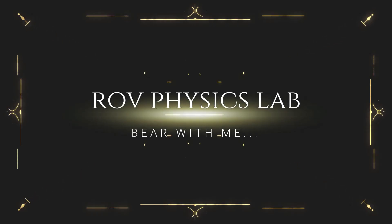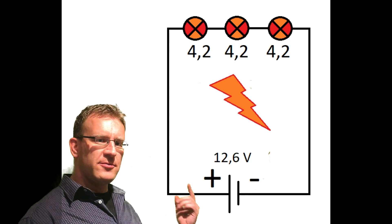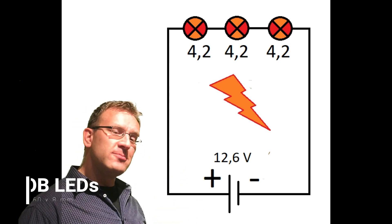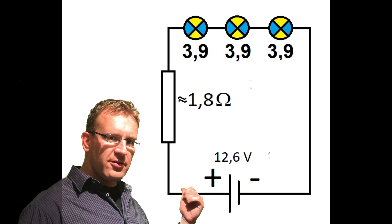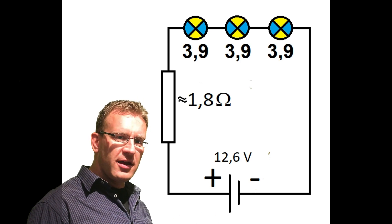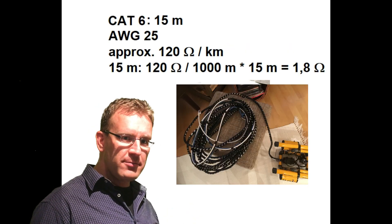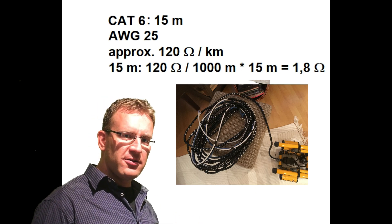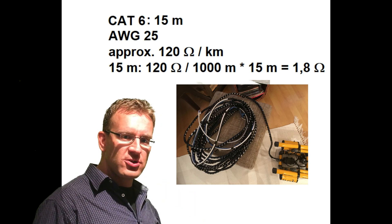How did I do that? If you take these three LEDs, put them in series, and connect them to a 12.6 volt battery, each one gets 4.2 volts — a little too much for these small COB LEDs, and they get extremely hot. But if you put a small resistor in front with only about 1.8 ohms, each one gets about 3.9 volts — the perfect voltage for high illumination with no heat. The key is to use the tether: a CAT6 cable, 15 meters long, with approximately AWG cables at 120 ohms per kilometer. Calculated down to just 15 meters, you get approximately 1.8 ohms — exactly the resistance you need, with no extra wiring.